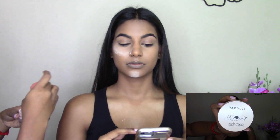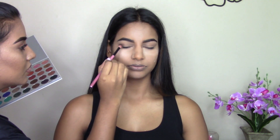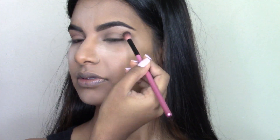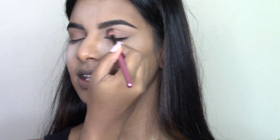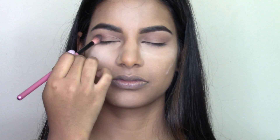Next I'm taking my NARS translucent powder and baking all of the highlighted areas, especially under the eyes to catch any eyeshadow fallout. Then I'm going in with my Jaclyn Hill x Morphe palette, taking the shade Putter as my first transition shade, dusting it from the outer to inner corner of the eye with light windshield-wiper motions. Next taking shade Mocha to add definition on the outer corner and into the crease.